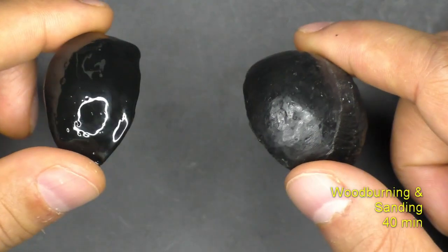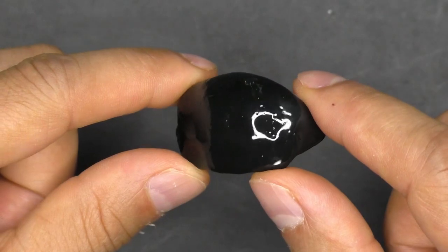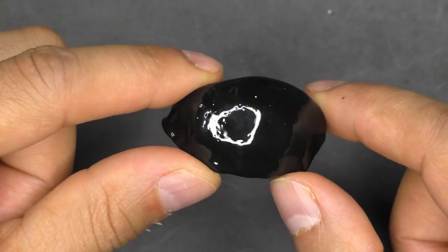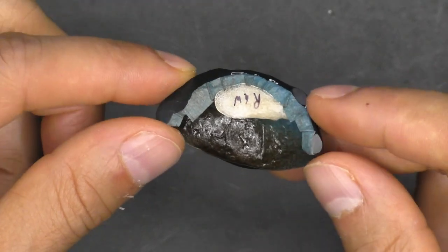Compare that with all the time and effort required for wood burning and sanding, which is shown here. Turns out the styrofoam had completely melted away, and that was probably why the overall shape sagged during baking.